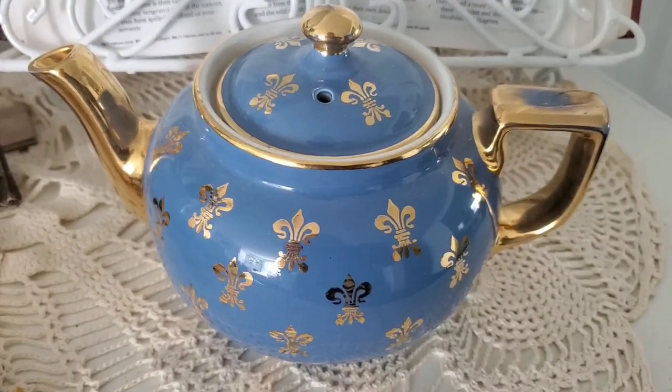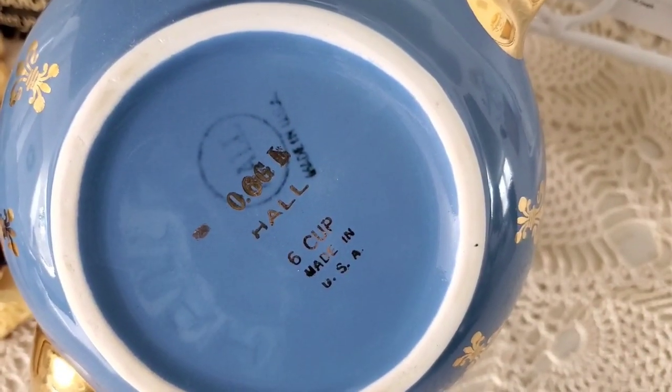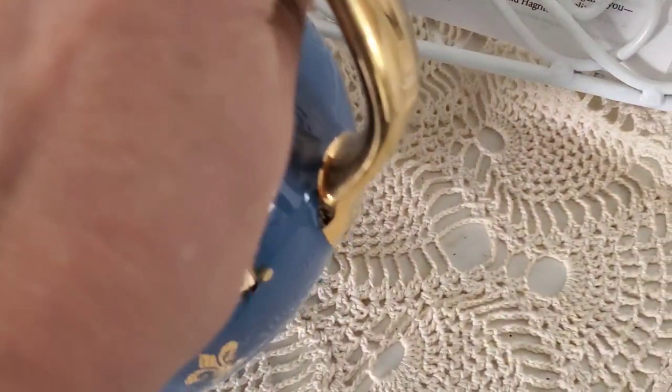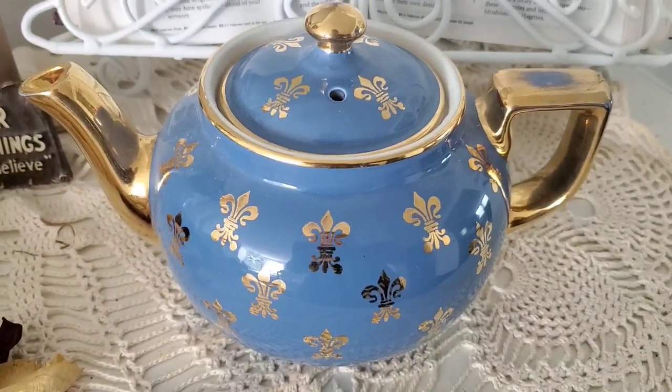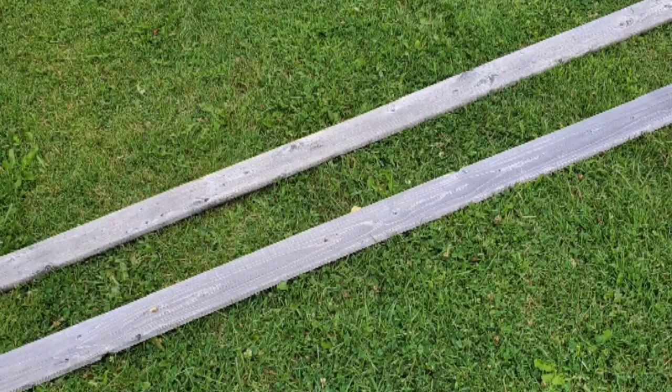The first item I'd like to share with you today is a vintage teapot that belonged to my grandmother. It's a six-cup, made in the USA. I did look at similar ones online that were selling for between $30 to $80, just to let you guys know. Of course, I'll be keeping this one.